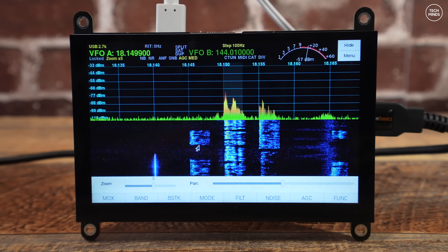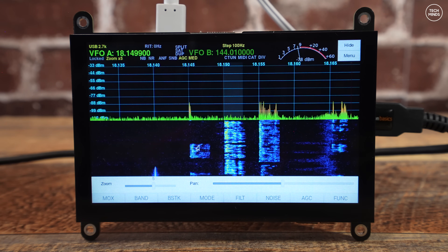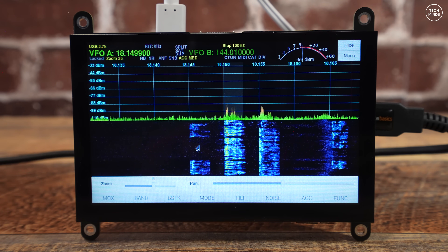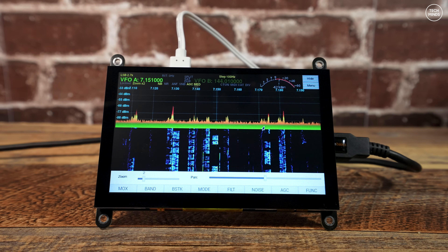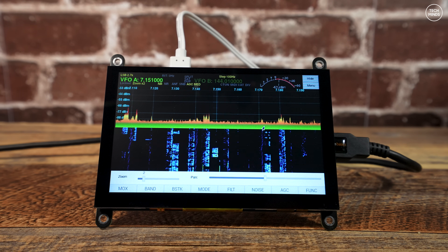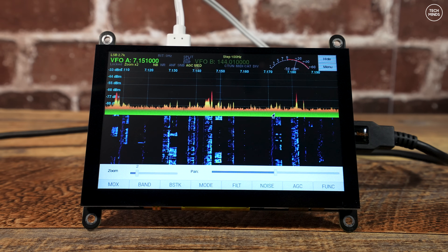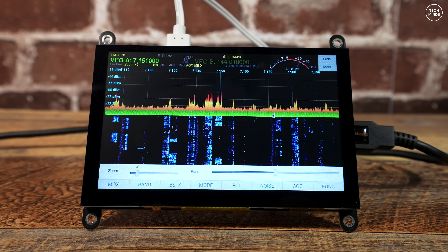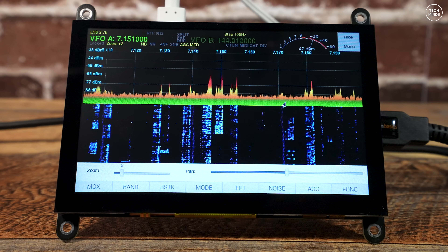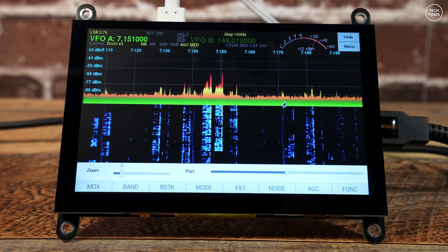Hi guys and welcome back to another TechMinds video. What you're looking at here is an all-in-one software-defined radio receiver that I put together myself. You can do the same and in this video I'll show you how. With this simple solution I can listen to the whole HF band, all of VHF and all of UHF. It's only limited by the actual SDR hardware that you're using. The screen is full color, touchscreen, so changing frequency or bands is just a tap of the finger.